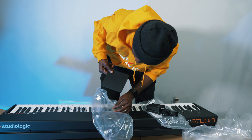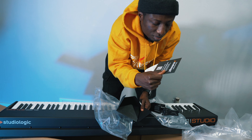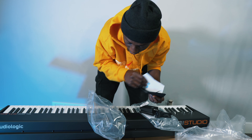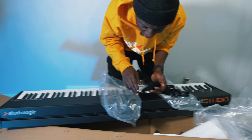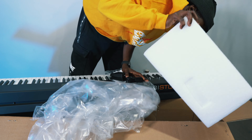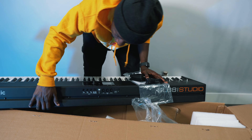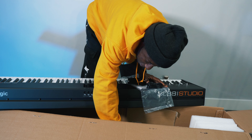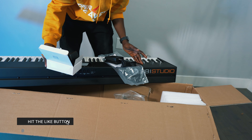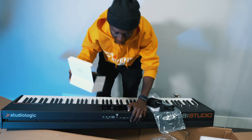And you get — what's this? A thank-you card: "Thank you for choosing Studiologic." No stickers or anything. I'm wondering if there is a USB MIDI cable... and that is — I don't see a USB MIDI cable. This is the first time I'm buying a MIDI controller that doesn't have a USB MIDI cable, so that's something to consider. If you want to get this, you will need to have your own USB MIDI cable.